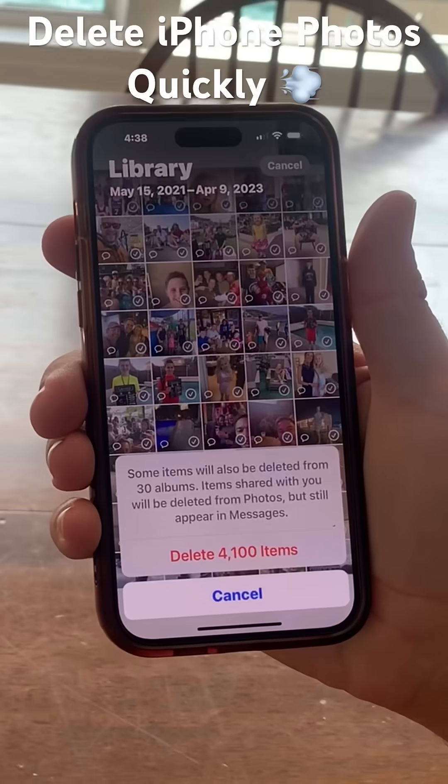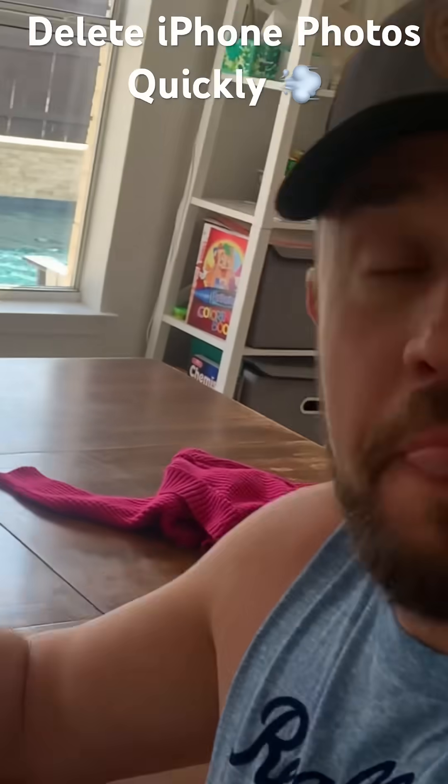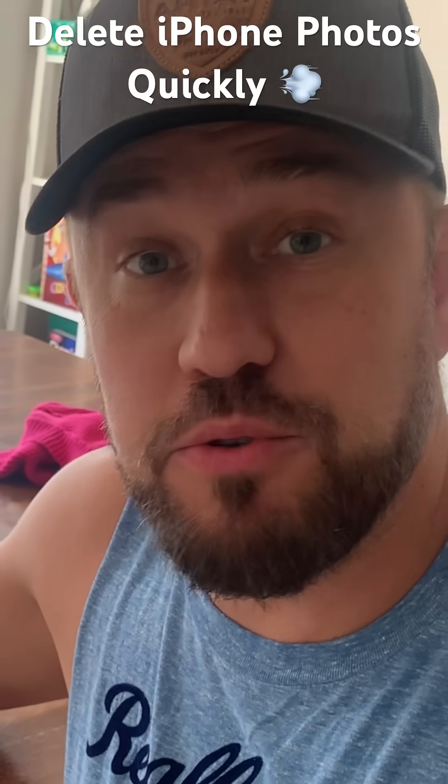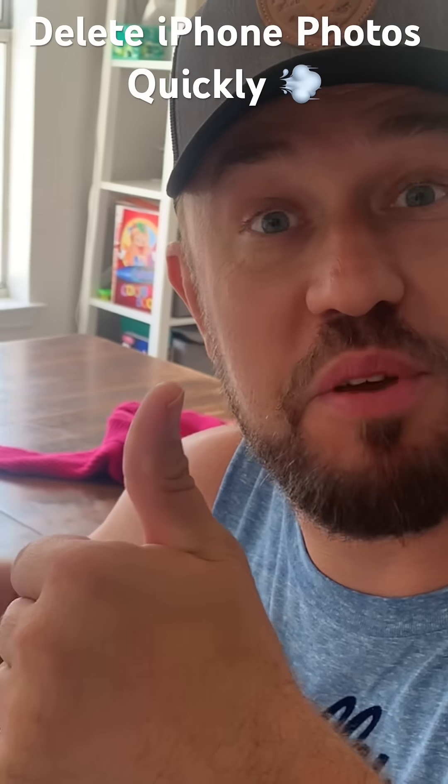And then I hit Delete — Delete 4,100. And now, guys, I just showed you how to delete thousands of photos from an iPhone almost instantly. Give me a thumbs up, give me a subscribe.